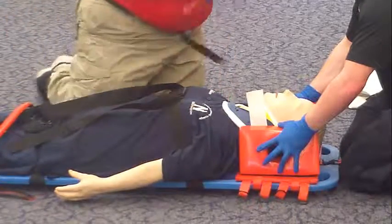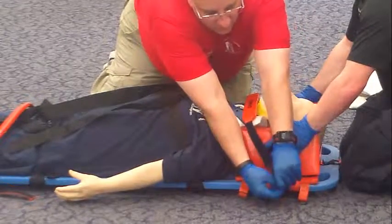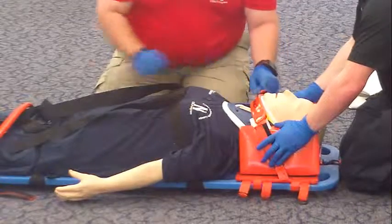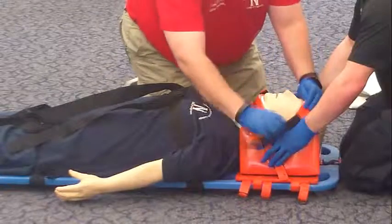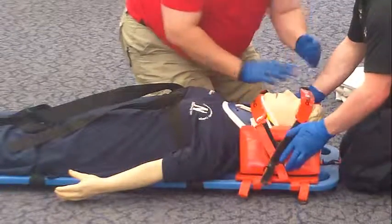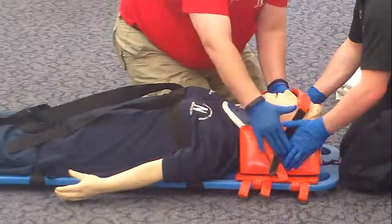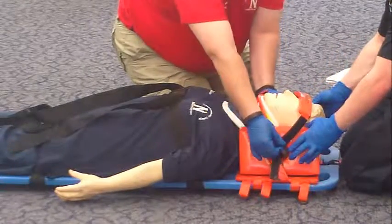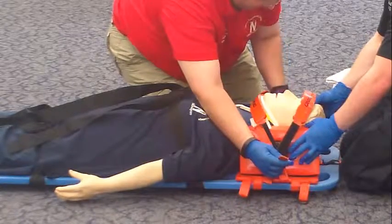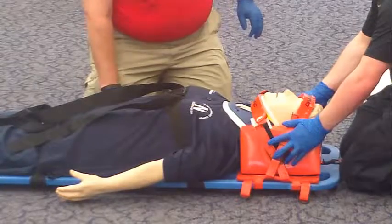I will now apply the chin and forehead straps to secure the patient's head. I will slide your hand out to the strap. I have the head. Just slide your hand out — hold it. I will secure the head. I will also secure the hands together so that they would not flop up.